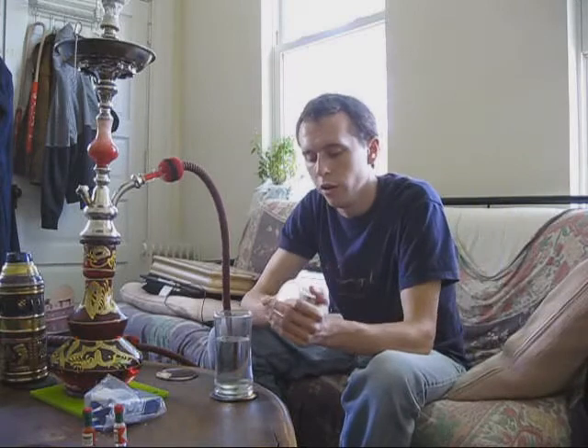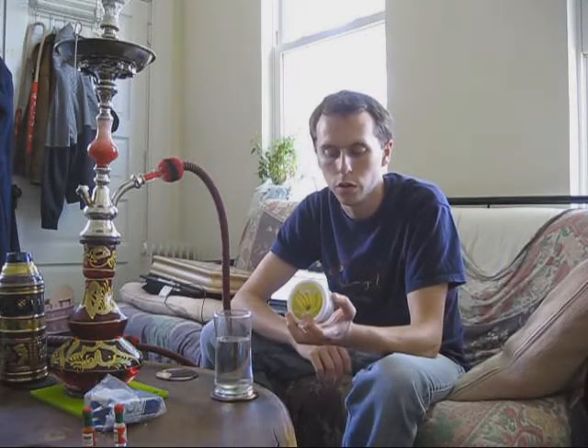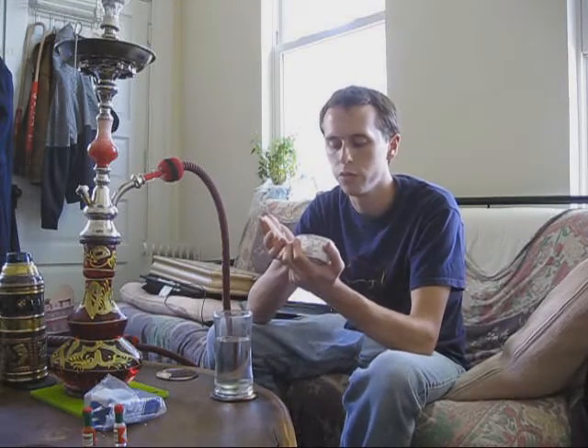Today I will be reviewing Hookah Hookah Banana. I got this as part of the big contest that Sahara Smoke is putting on during the summer, so go check out SaharaSmoke.com. They're putting on a big contest with tons of samples and stuff like that.